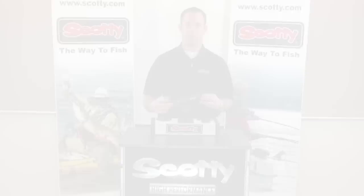For more information and to check out all of our Scotty product line, go to www.scotty.com.